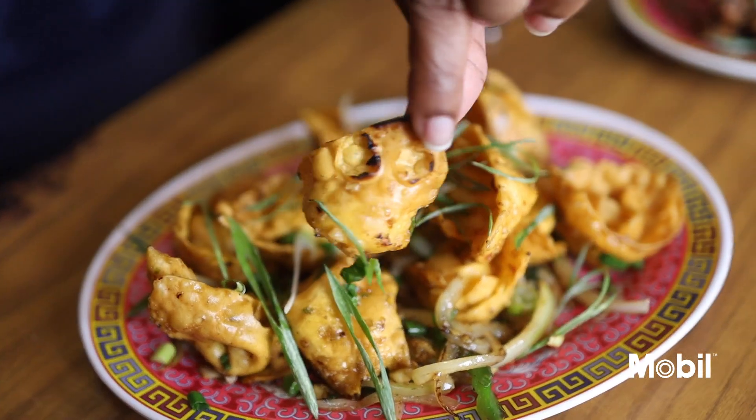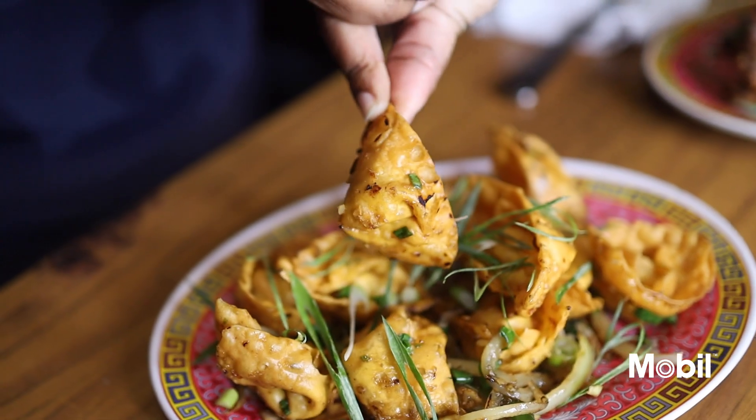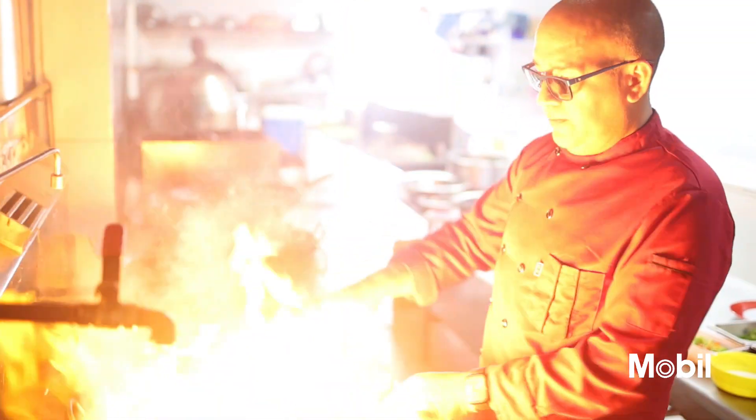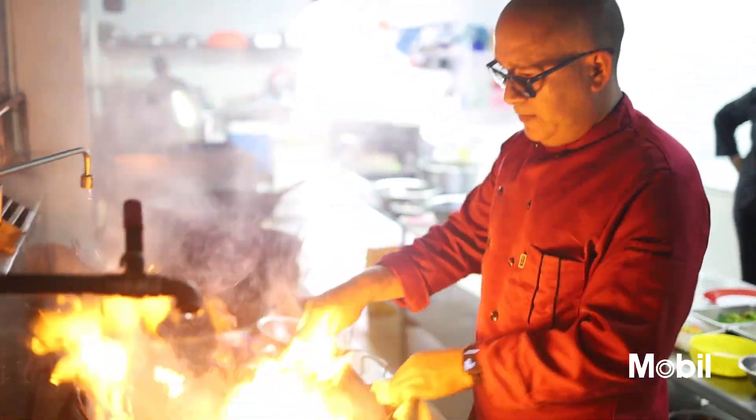Hong Kong shrimp wontons. Look at this thing, it looks amazing — the presentation. Let's dig in. Wow. Before I even put this thing in my mouth, I was getting the flavor. The aromatics — it blends so well with the wontons. It's going to have a nice hint of spice as well, not too much.